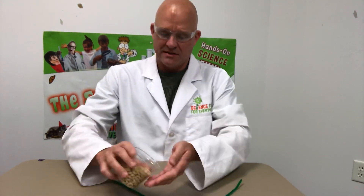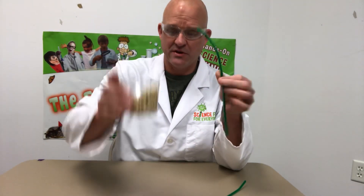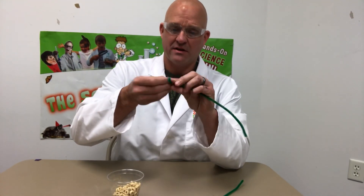All right, today I'm going to show you how to make the world's easiest bird feeder — super easy, a lot of fun. All you need are pipe cleaners and some Cheerios.